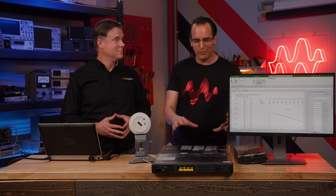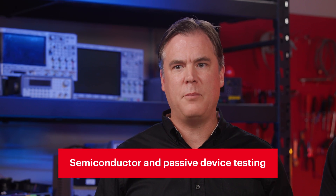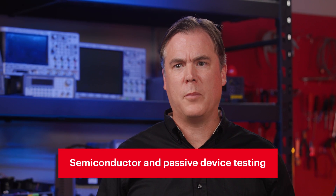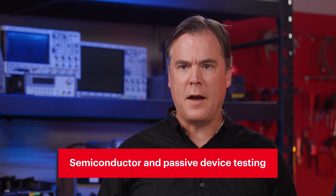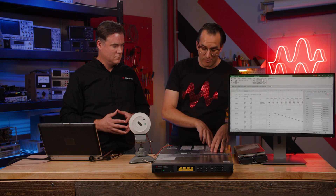The N6760 series is also ideally suited for semiconductor and passive device testing, or where a precisely controlled output and highly accurate measurements are needed during the test.